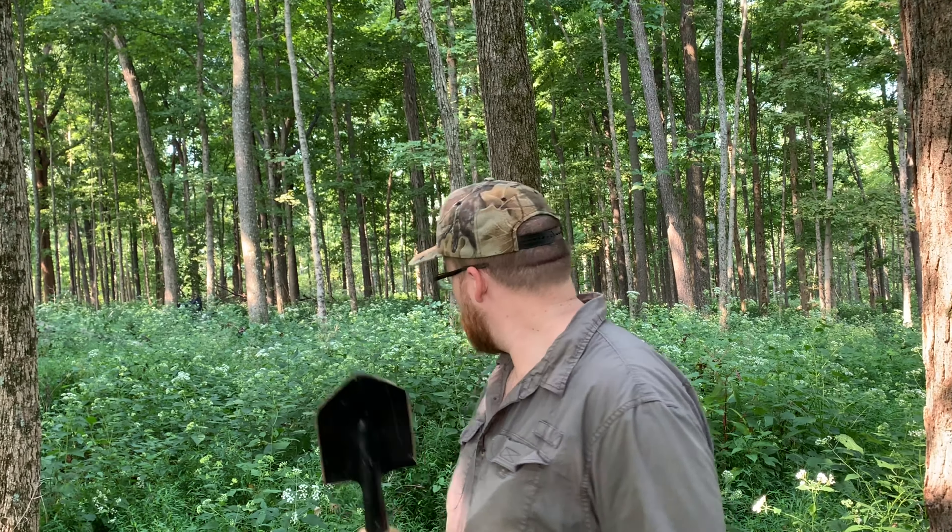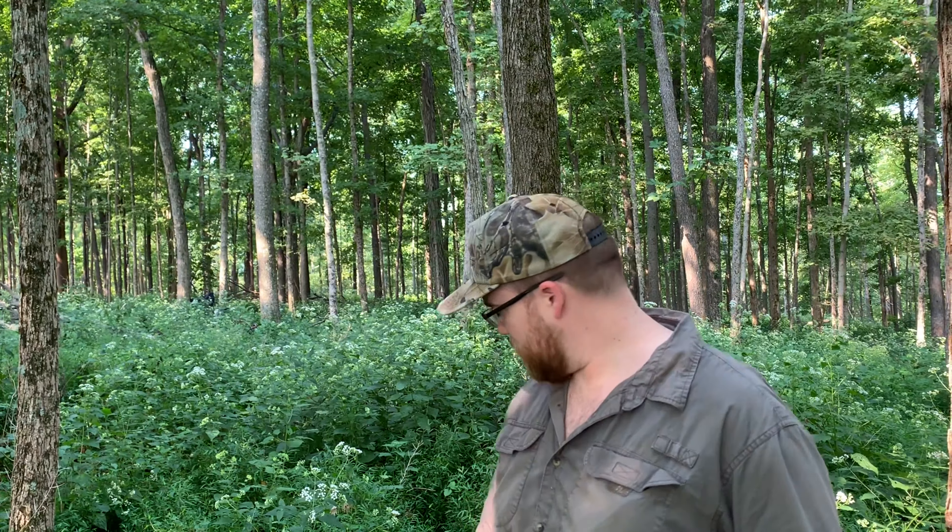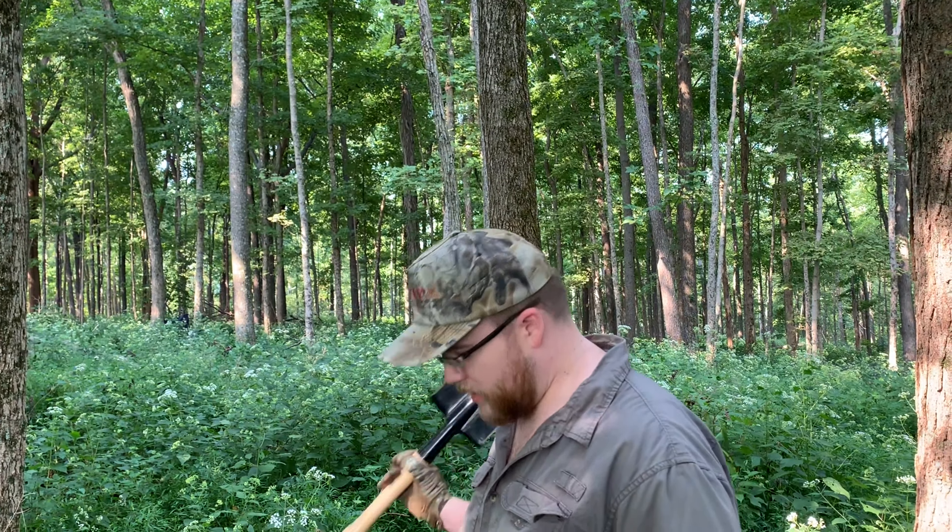Bow season is in about three or four weeks from now. Where I need to be is over there, so I'm going to be clearing this out. That's another thing when you're making your little path to your blind — clear out anything that's going to make noise when you're walking to it.